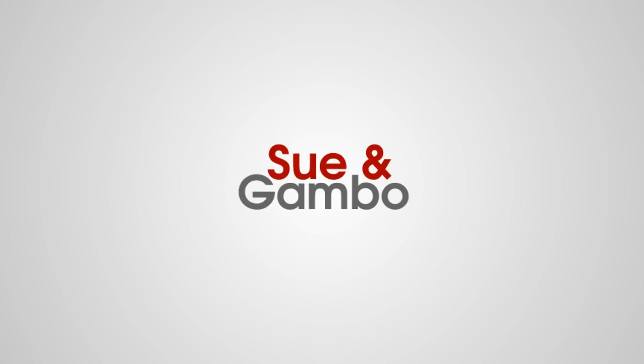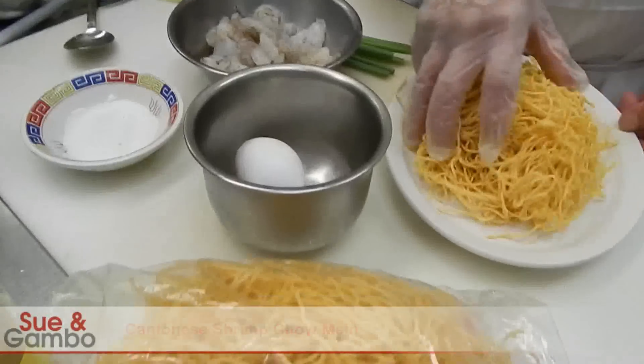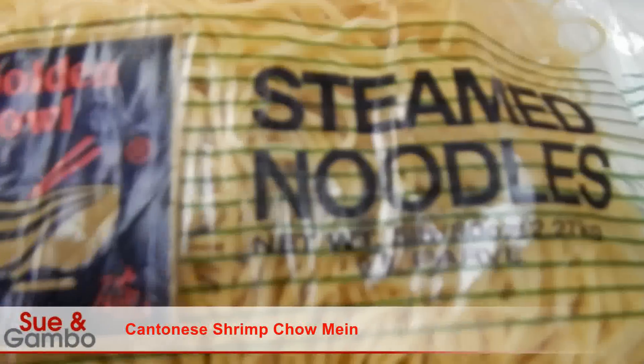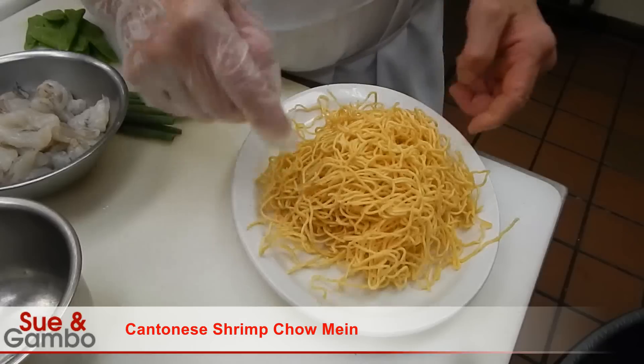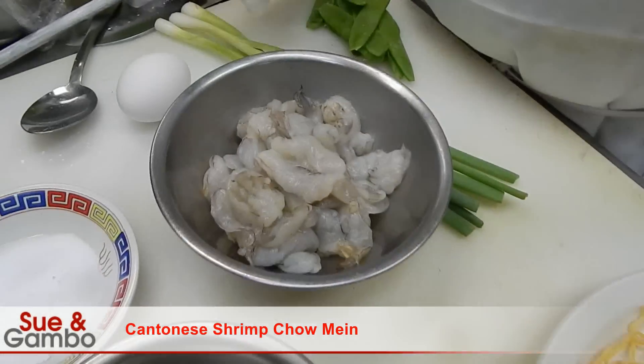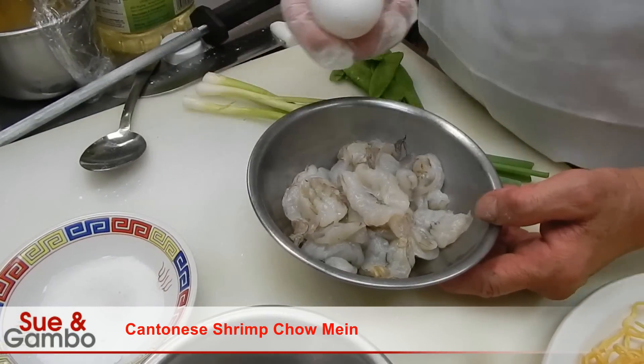We're going to cook Cantonese shrimp chow mein. We're going to use the steamed noodles — they only steam like that. Then we use about half a pound of noodles, then half a pound of shrimp, all cleaned up. Then we're going to marinate it.